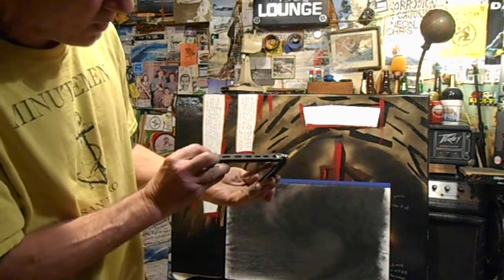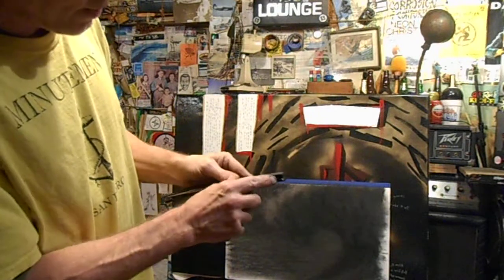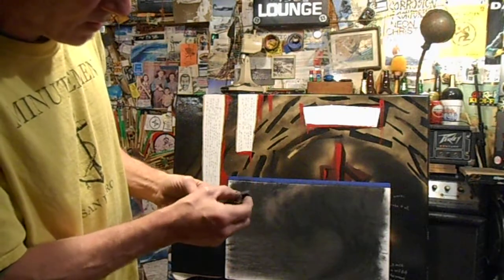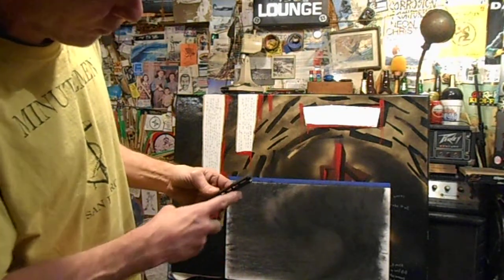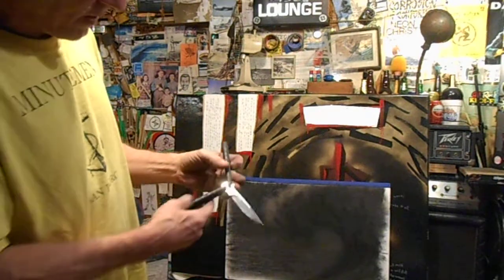The other side is pretty clean. One flaw is this corner where the latch has been clinking into it. You can see there's actually metal missing there — so that's one thing.